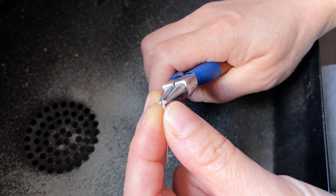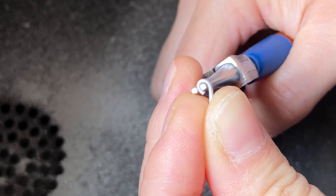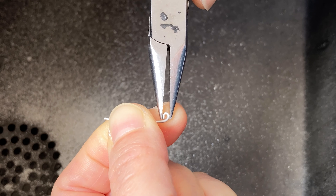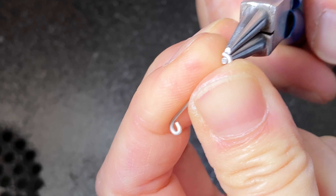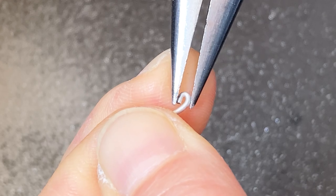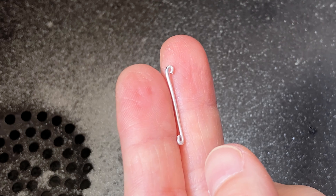Here I use the tip of my round nose pliers to roll one end of my wire into a scroll shape. Because the tip of my pliers are not sharp enough, I need the help of my chain nose pliers to tuck the tip in. Do the same on the other end of the wire — this time, I roll the tip in the opposite direction from the one I just did. From this angle, the shape I just made is a bit like an elongated letter S.